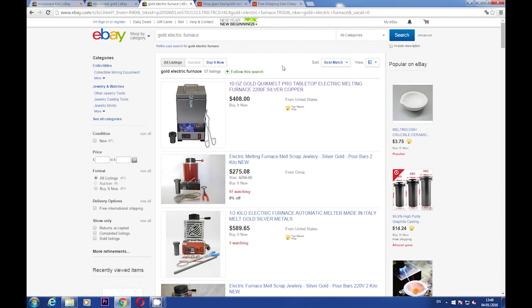Hi gents. In my previous video I spoke about gold electrical melting furnaces, and I promised to show you a cheaper and more convenient way of melting your gold. If I'm not mistaken, I also promised to show you it can be done while spending no more than 20-30 bucks.